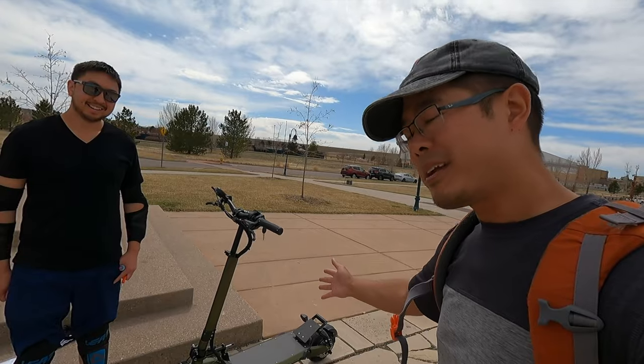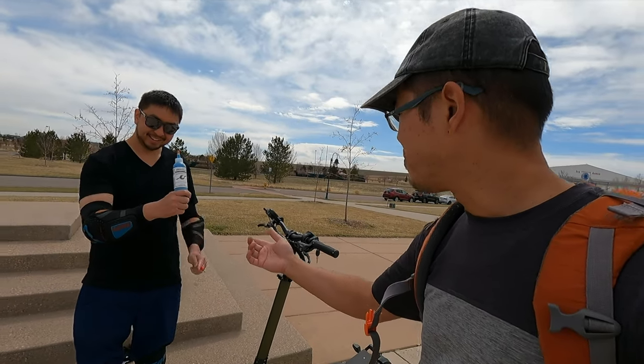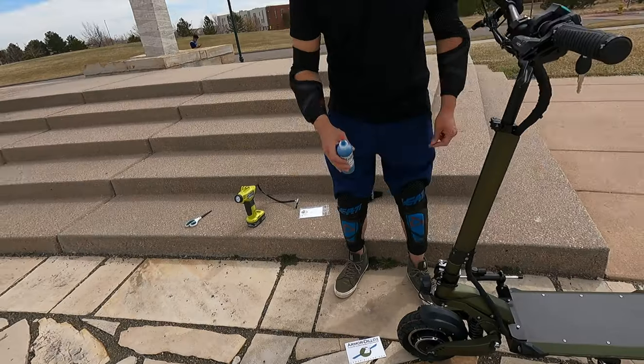We have this brand new scooter that we're going to be testing and riding today. Hopefully the front tire is flat. Fortunately, we had some Armadillos — thank you Corey for sending this to us. We're going to try throwing some of this in the tire. Hopefully we can get it going so we can get this review done.